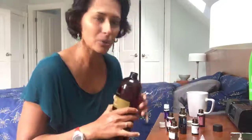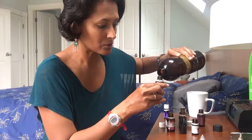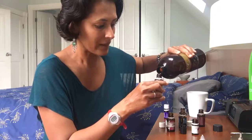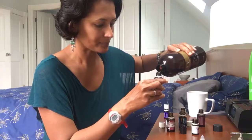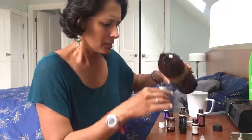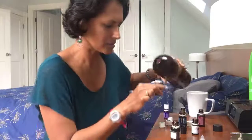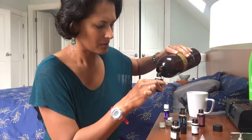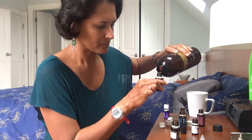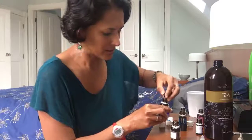Then I basically fill up the roller bottle with the carrier oil called V6 from Young Living. You can also use almond oil, jojoba, or any fatty carrier oil. I like V6 because it has fractionated coconut oil, so it keeps it nice and easy to use. I'm just filling it up with this carrier oil and then it's good to go.